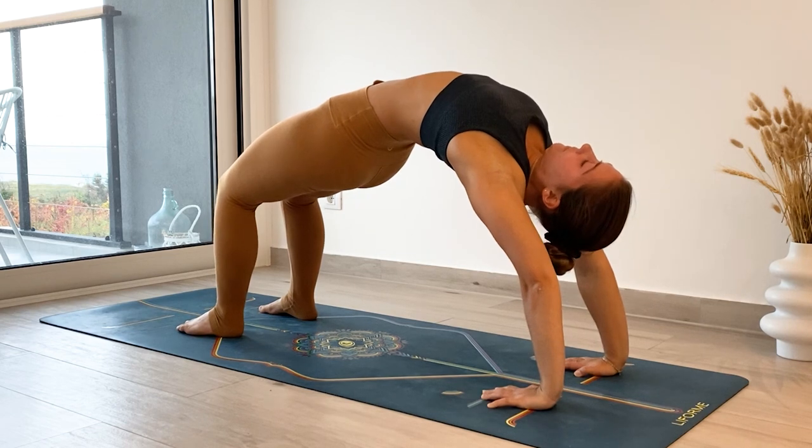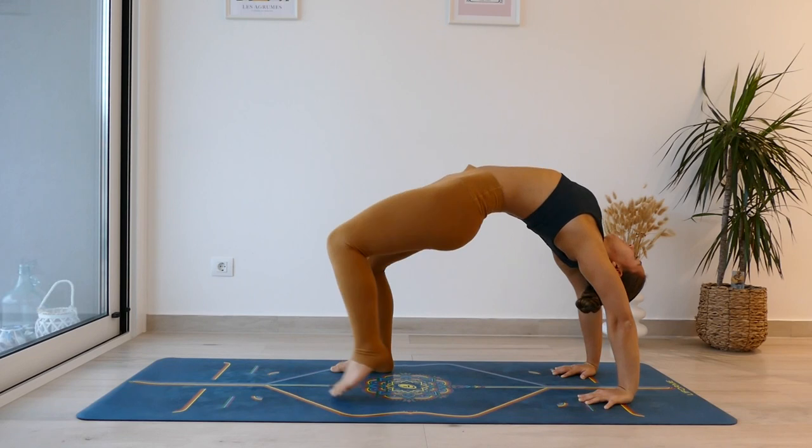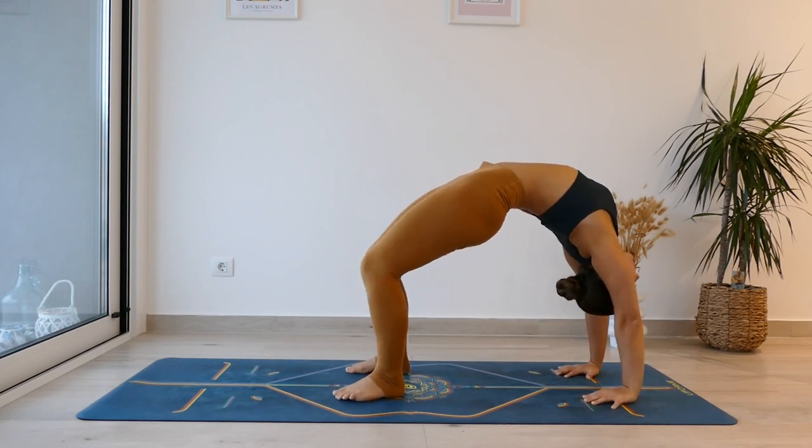When you get into your wheel position, send your chest forwards. Think of stacking shoulders over wrists. It can take time to get this alignment, so don't worry if it's not perfect at the beginning — it's just something to think about, something to aim for.